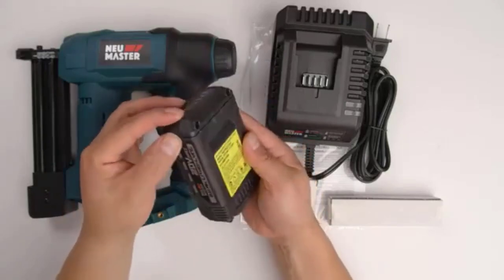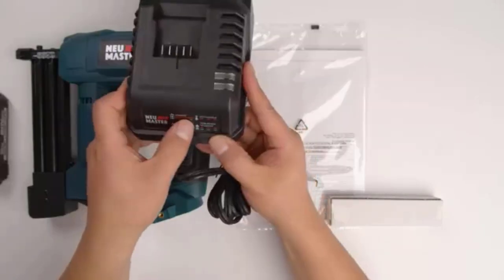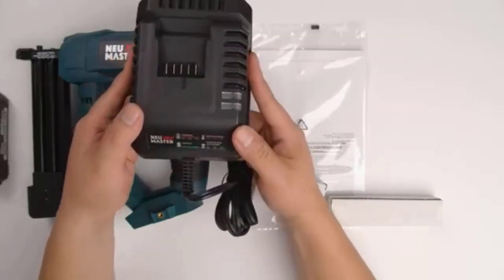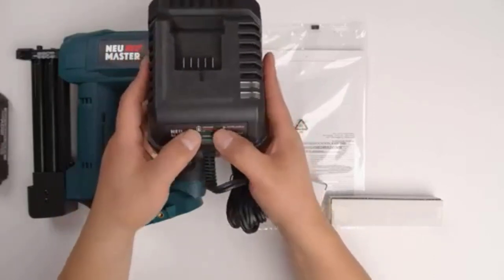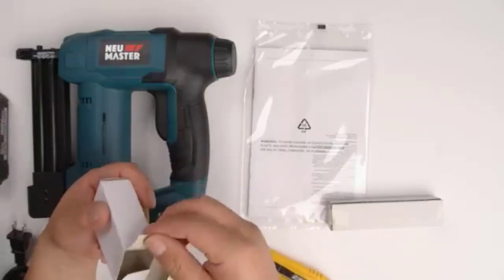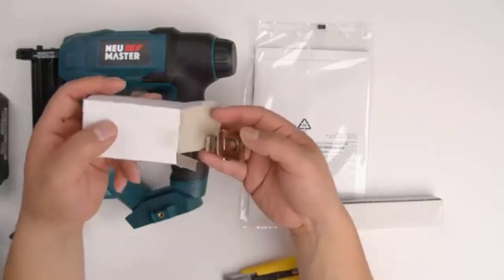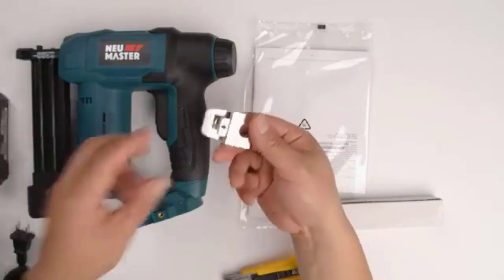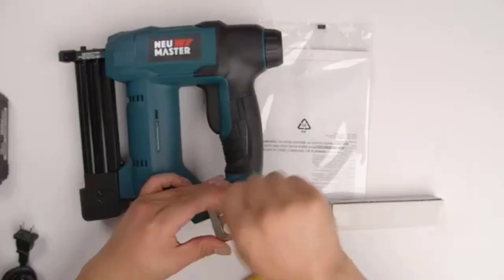Its powerful and lightweight design makes it easy to use on a variety of projects, while its non-marring rubber nose provides a perfect finish. Plus, its oversized trigger gives you more control over your shot, and its ergonomic handle allows you to work for hours without any fatigue. NEU Master has been manufacturing quality tools since 1971, so you know they're going to give you everything you need to make sure your project goes off without a hitch.